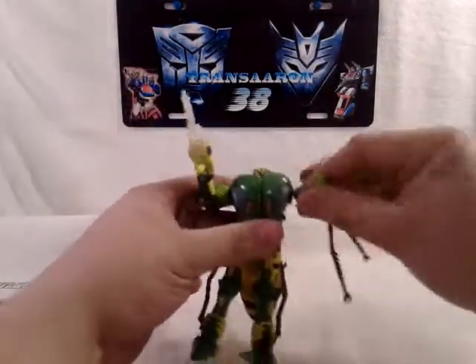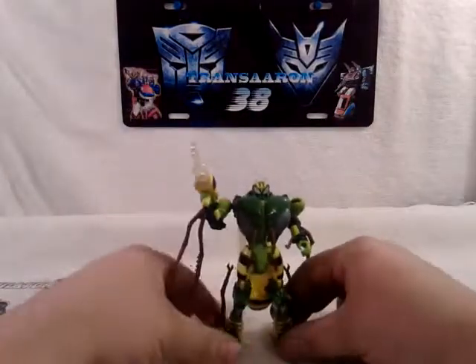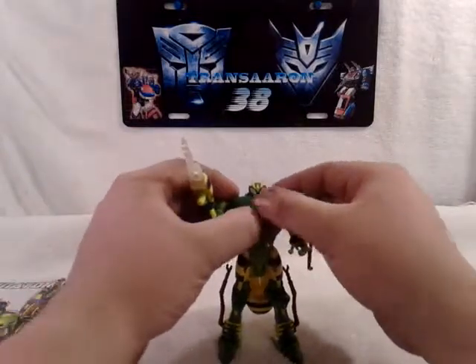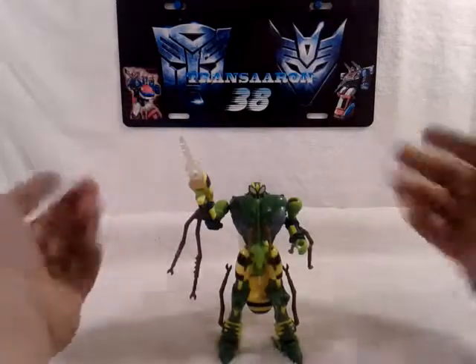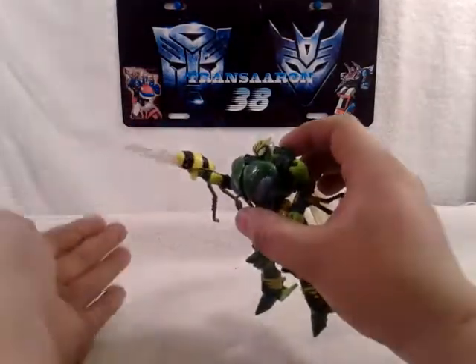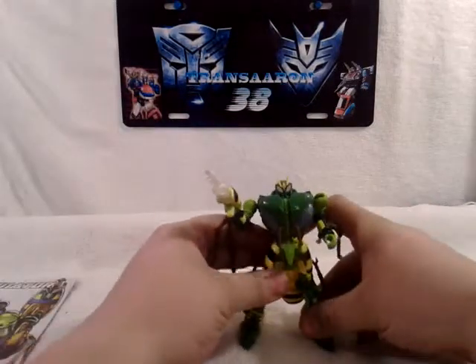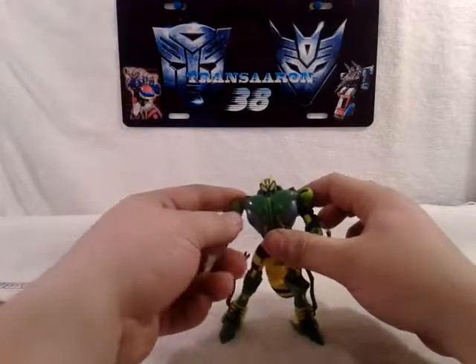Waspinator is pretty cool, got some great articulation, very nice, and very easy to transform. Some people don't like Beast Wars figures, but they like Waspinator because he's a bug. His gun is clear plastic, very cool. That's all I can say about Waspinator - very cool figure, I would highly recommend getting it.